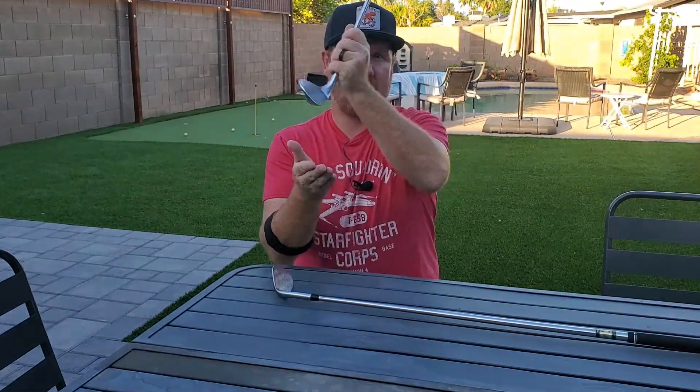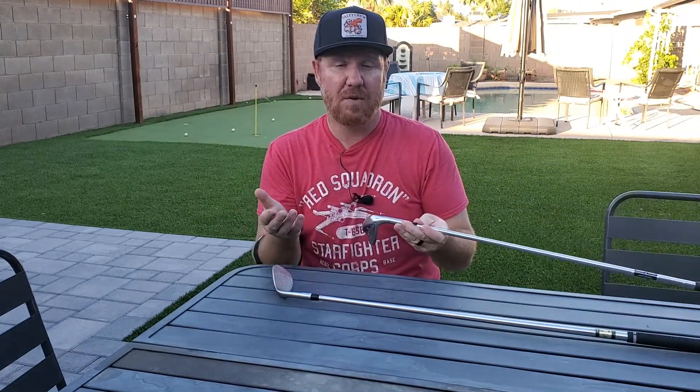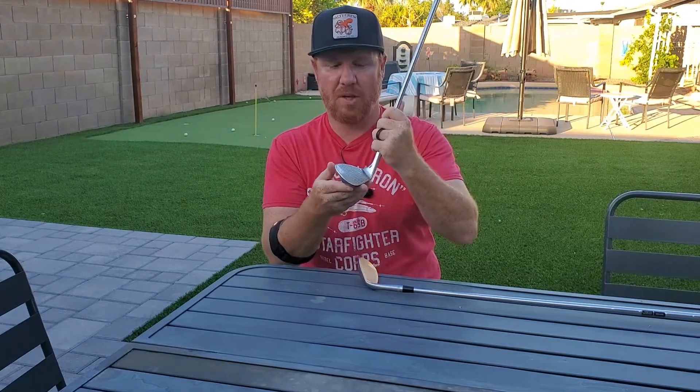It's going to stay up and allow you to hopefully get cleaner contact if you have a deep aggressive swing. The opposite is for someone who likes to sweep the ball — a lower bounce club is going to be a little bit better because it's going to allow you to make clean contact if you're just sweeping it. It's not going to have too many turf interaction issues; it's going to very nicely just graze the top of the grass and go through smooth.